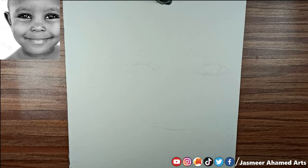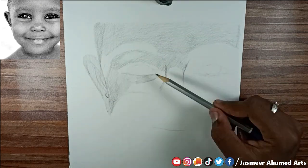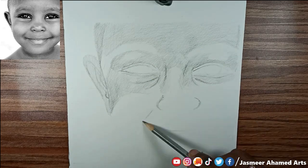So friends, we are already going to outline. Now we are going to use the art line pencil and we are going to share the face with the first layer.